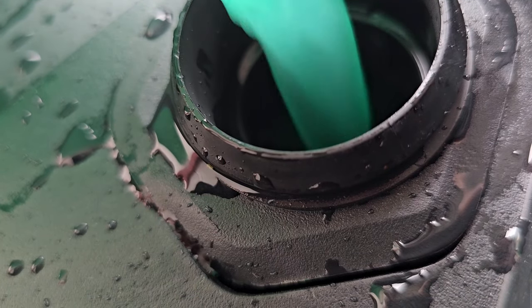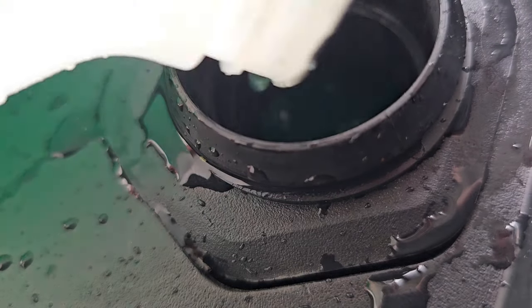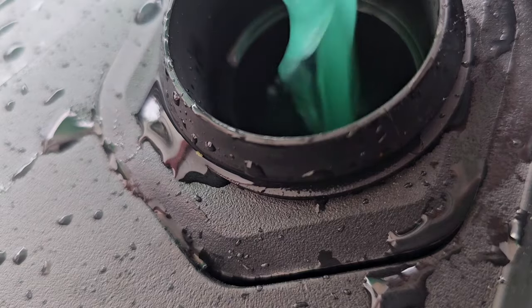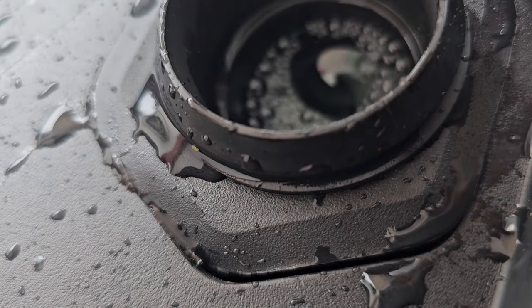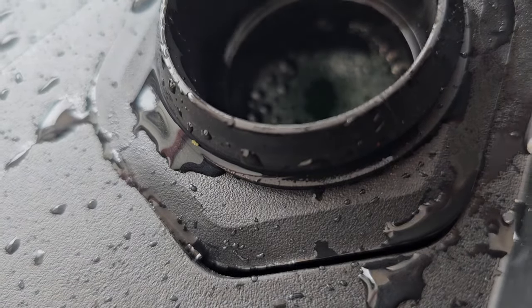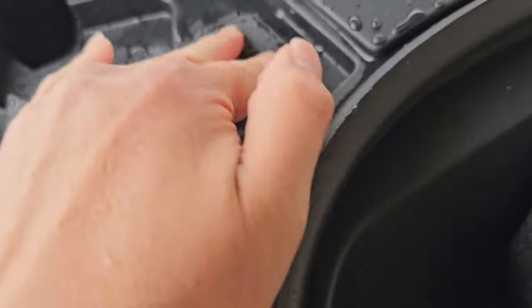Oh, it actually fits the whole gallon. I can see it's all the way at the top now. You can see the washer fluid is all the way at the top — it just fits the full gallon, and that's with a completely empty washer fluid tank. So there we go, I got that completely filled.